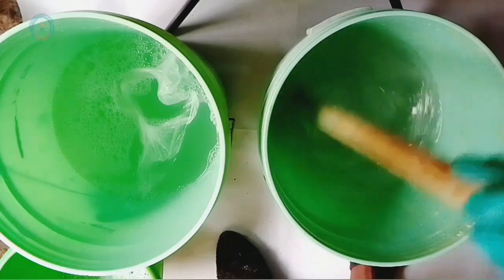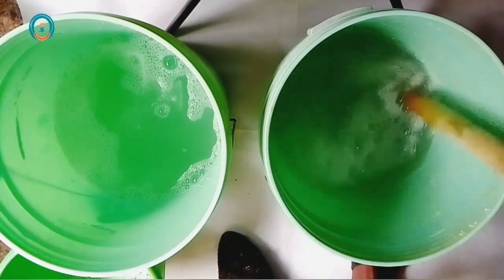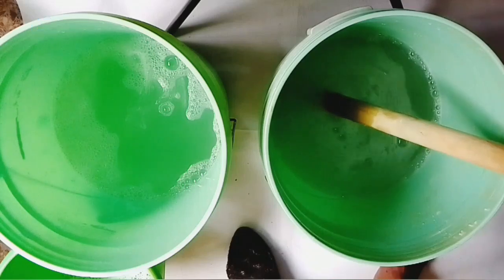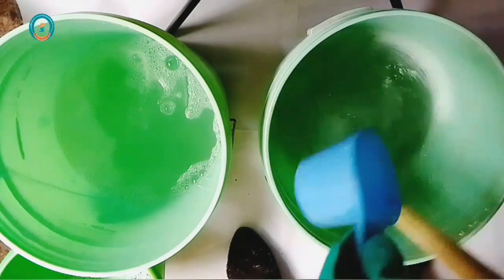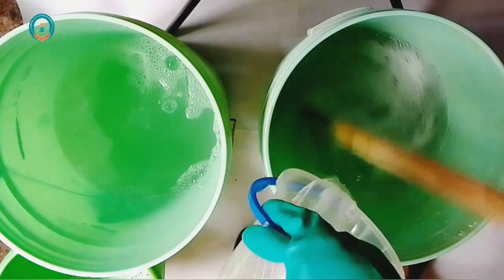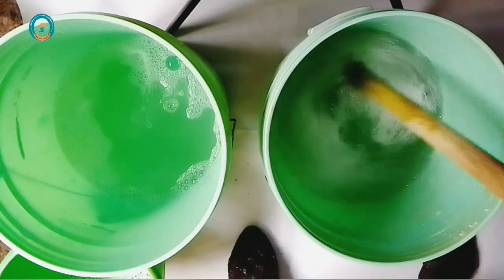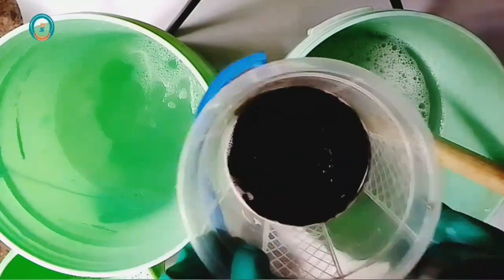For the production of multi-purpose liquid soap, as you can see I've added my nitrosol as the first chemical — I'll make sure I mix it for some time. Then the next one is my lye solution as the second chemical, followed by my soda ash solution. I'm going to stir these three chemicals for some minutes before adding any other one.